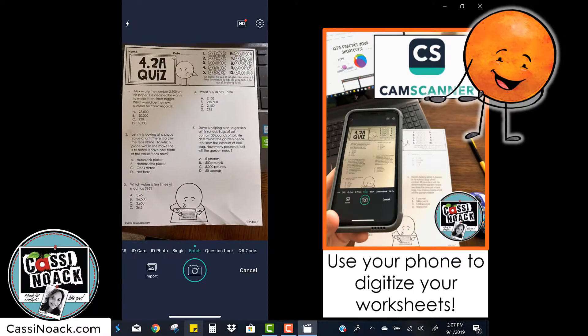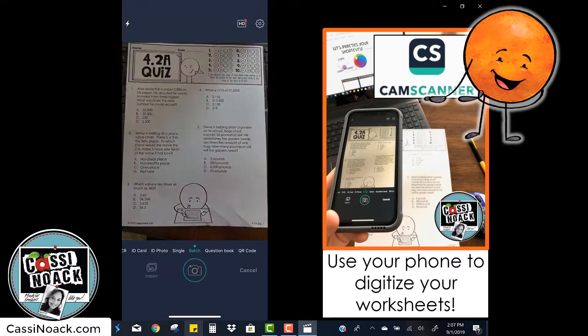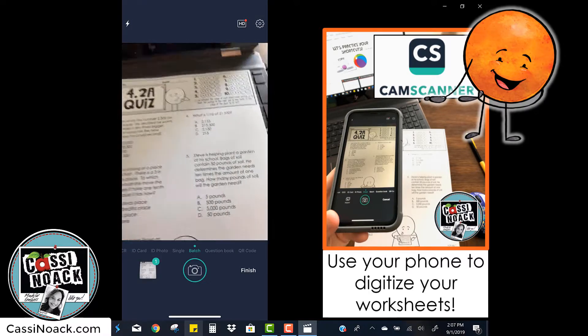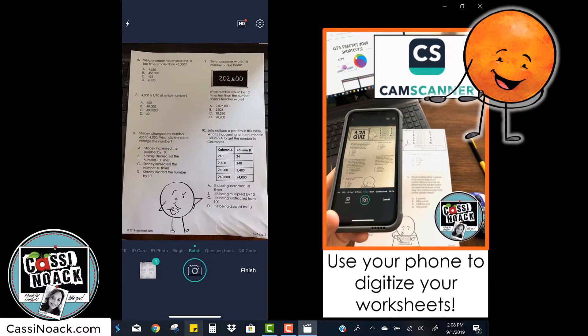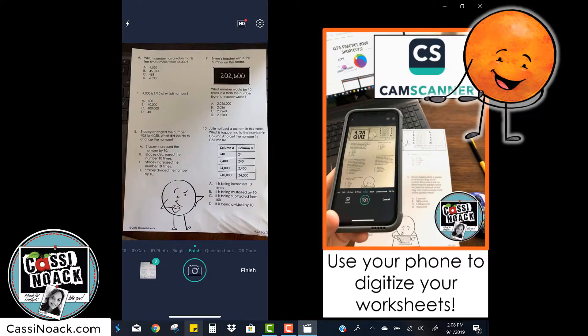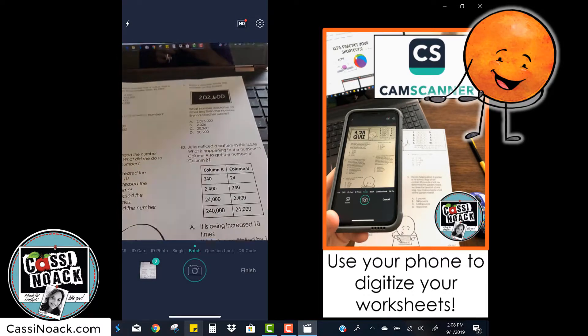I'm going to take my first picture and then switch to the second page and take the second picture. Once I've taken both pictures, I can click finish in the bottom corner.